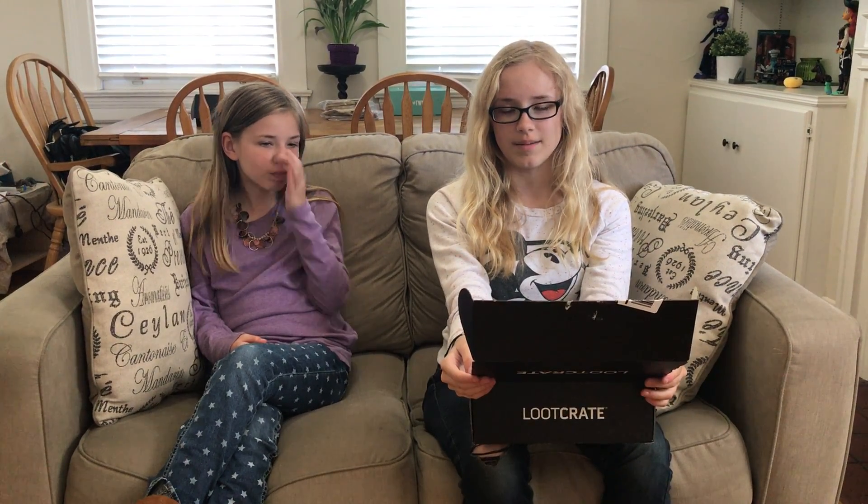Hi, I'm Taylor from Pretty Cool, and that's Holly. We have Loot Crate and Loot Crate DX, and they're both robotic themed for September.